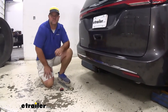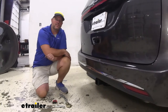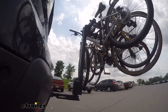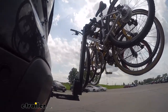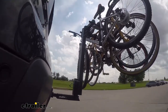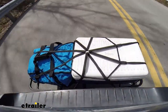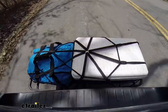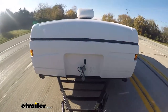The hitch itself is going to be a steel construction black powder coat finish, so it's going to hold up really well against rust and corrosion. Being a Class 3 is going to give us a lot of different options for hitch-mount accessories. Maybe you want to put a bike rack on because you're tired of loading the bikes inside and you really don't want to get a bike rack for the roof — adding one on the back of the vehicle is going to make it much easier. Maybe you want to get a cargo carrier to make more room for passengers or just bring a few extra items. Maybe you want to tow a small camper. This hitch is going to allow you to do all of that.